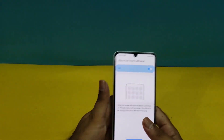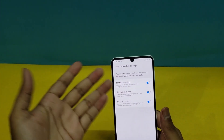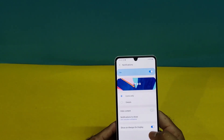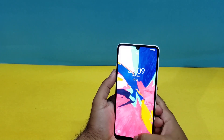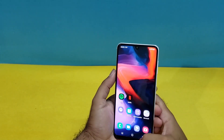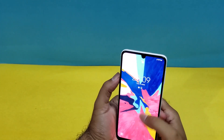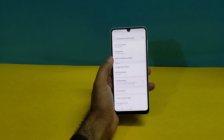It has registered me fully. I pressed the Next button and there are a bunch of different options available — read through them yourself. Press Done and your Face ID has been registered. As you can see, I'm just putting my face in front of the device and it's unlocking quite fast. Now we are going to register the fingerprint sensor on the Galaxy A22.